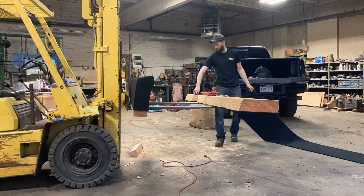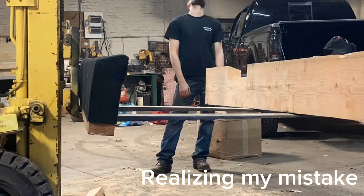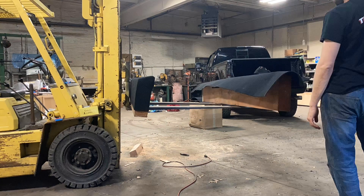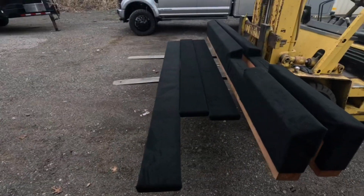I used some 9/16 stainless steel staples. I did one side backwards — this is me realizing it — so I had to rip it all off and contemplate life and then start over.